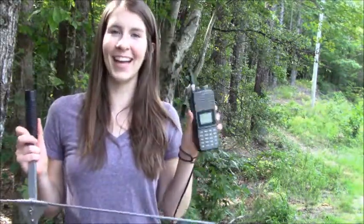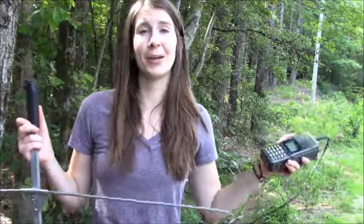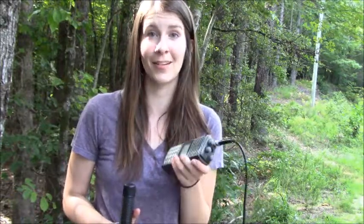Hi guys! So today I wanted to share with you my top tips for radio telemetry. I know I already talked about radio telemetry a lot in my other video but it's such a useful tool, and if you have these tips up your sleeve you will definitely have an easier time using this. I promise this will help a lot.